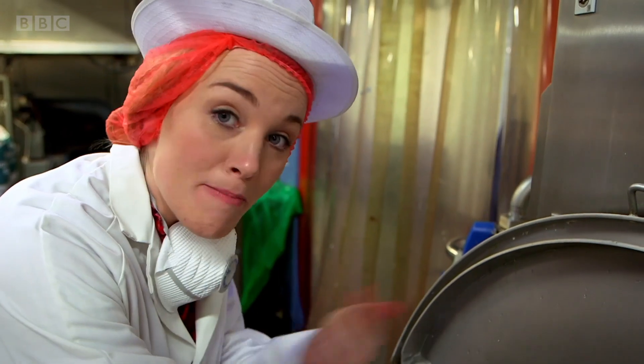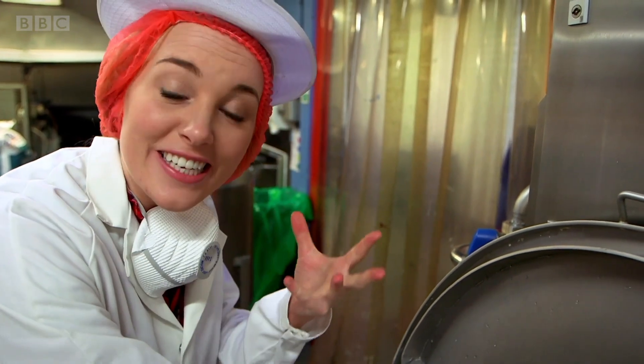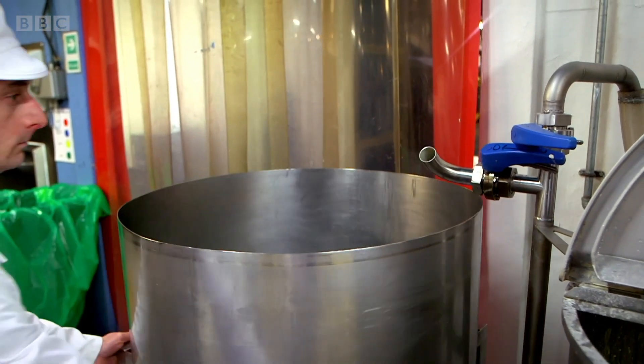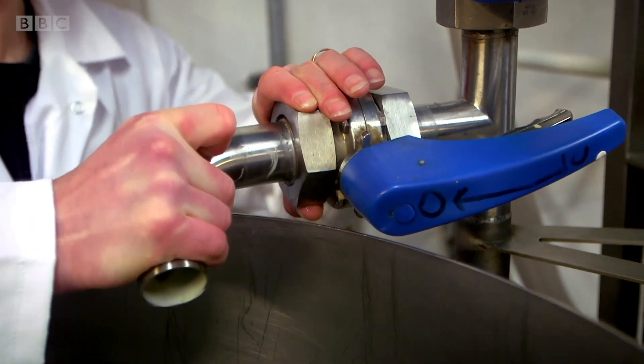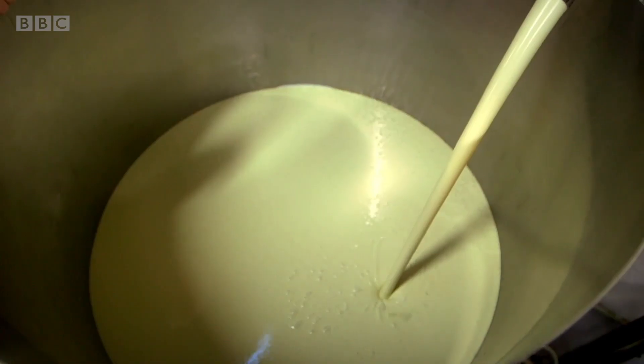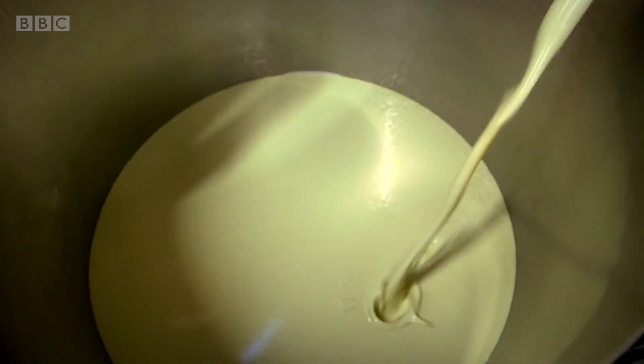The mixture is getting lovely and smooth and the metal arm makes sure that it's light and has lots of air in it. When the mixing is finished it's poured into another container. The finished mixture is called batter and it's just like the batter you use to make pancakes.